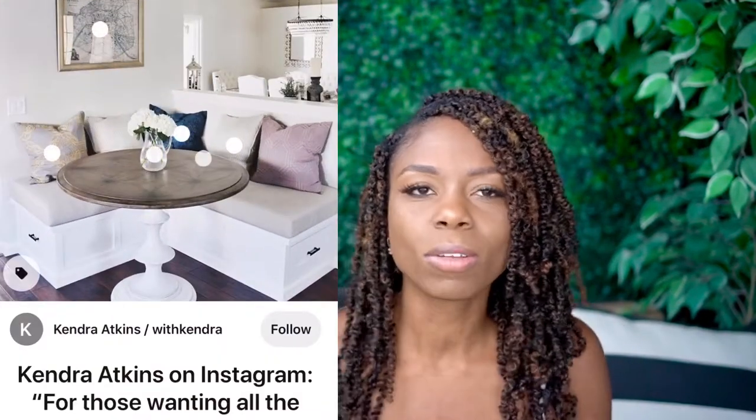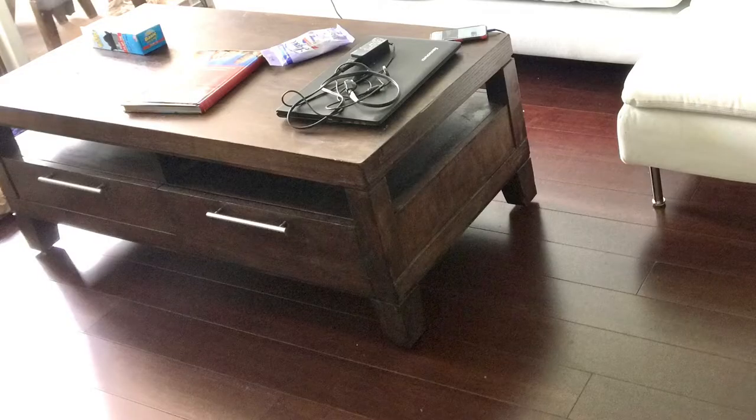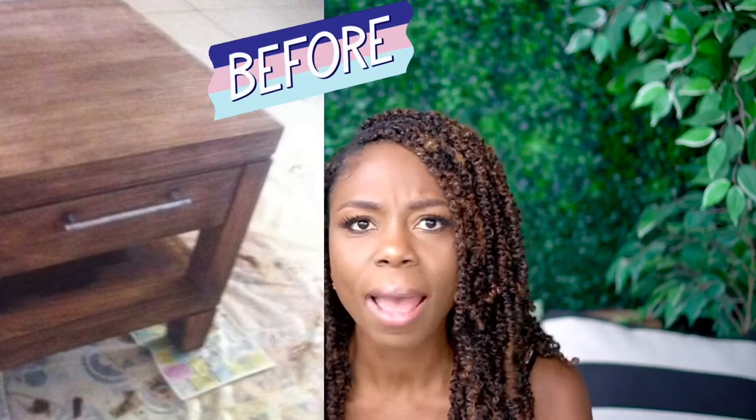I don't know exactly how I'm going to design it, but I know it's going to be small and minimal because obviously my space is small. I had this old coffee table that I've had for years — it was a hand-me-down — and that coffee table has been revamped, resurfaced, and restained. But it's such a solid coffee table, I mean it's heavy, and I did not want to get rid of it.